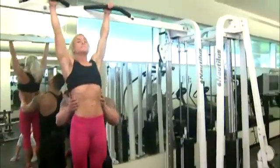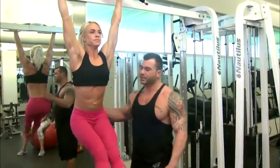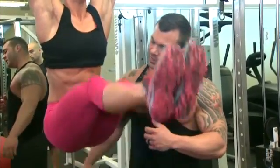Alright, Brenda here is going to demonstrate. We're going to work her core, all of it. Abs are broken down into multiple sections so we're going to try to hit them all. First, legs straight out. As you can see she's hitting a lot of her lower abdominals here. You see them working and firing.